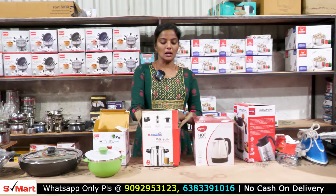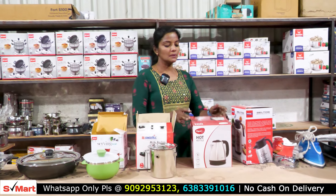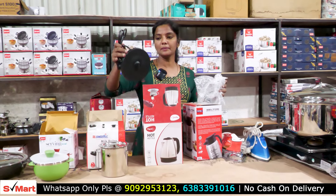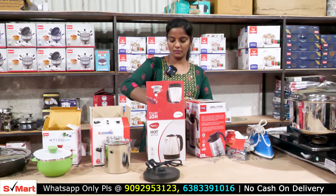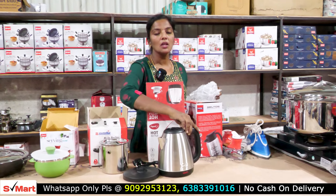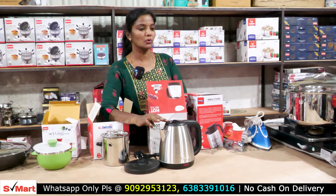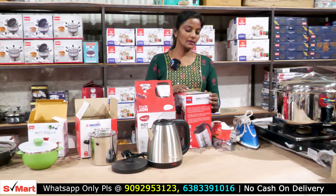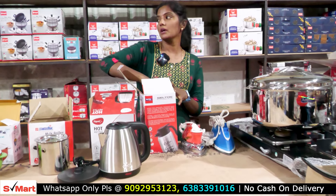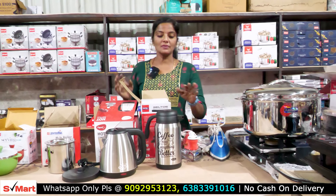This is a milk cooker for 350 rupees. It is available in the kitchen — one liter capacity. We are going to get it for 350 rupees. This is a coffee maker and tea coffee maker.